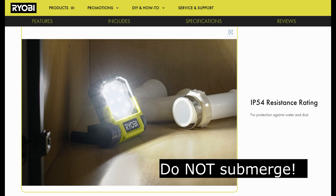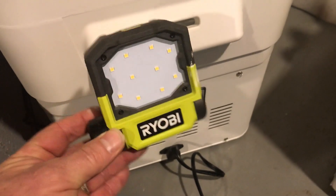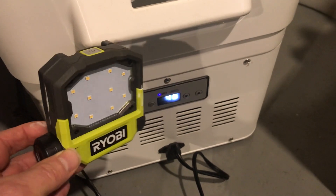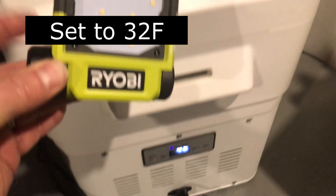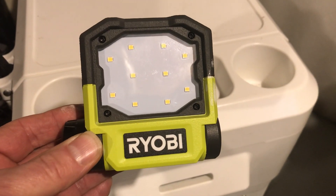I was curious whether the lithium batteries would work out in the cold, since you might want to leave this in your car as an emergency light. I've got my 12-volt freezer set to 32 degrees Fahrenheit, and I'm going to stick the LED light inside and do a runtime test to see how long it lasts.